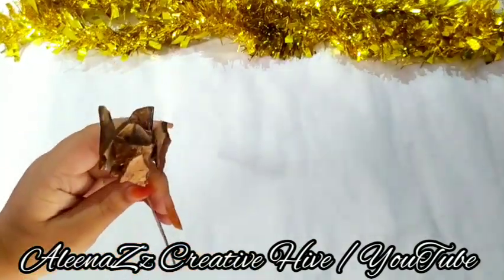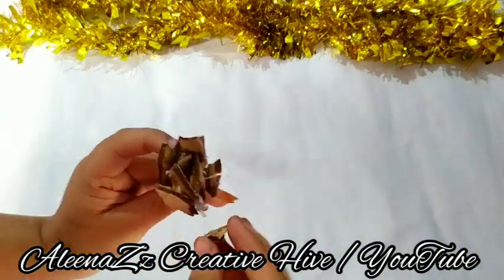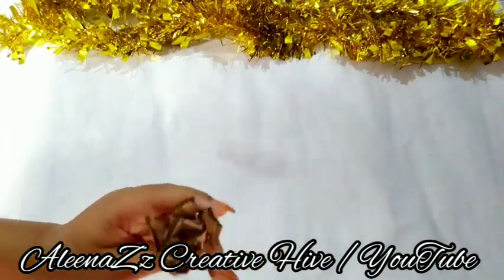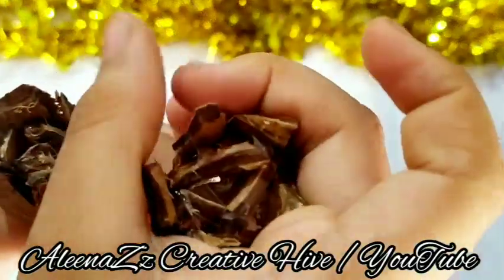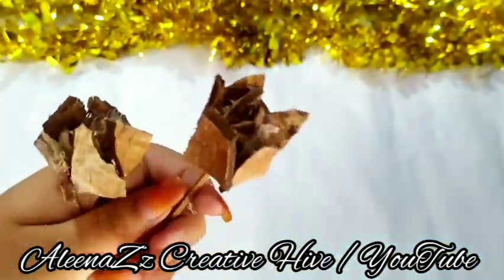We will cut the second layer and cut it in the same way. We will cut the last layer as well.